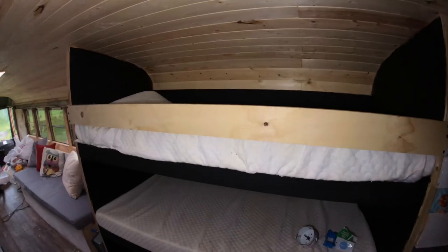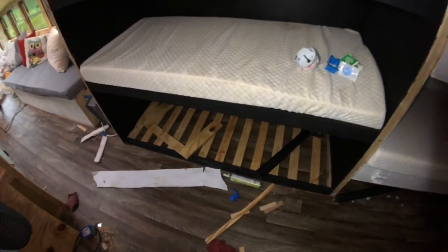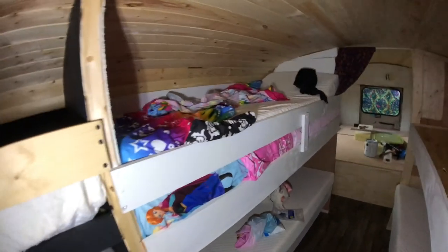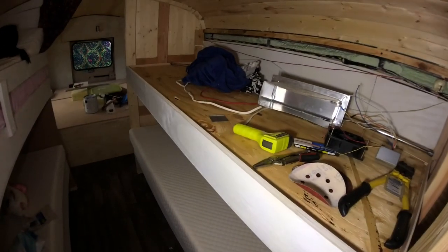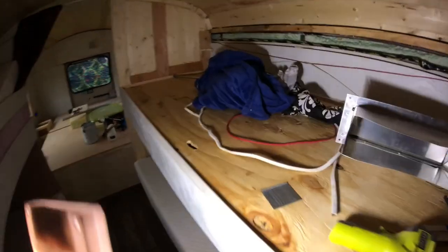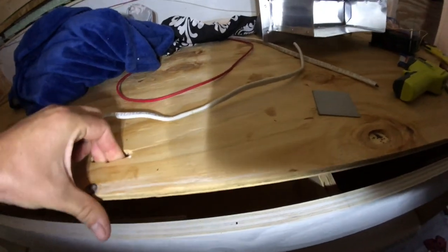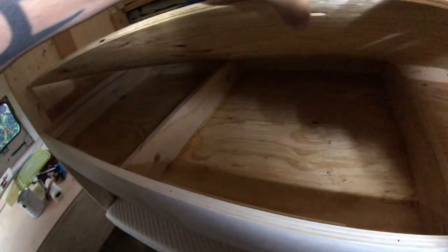The boys have one, two, three bunk beds, all painted in chalk paint so they can draw all over their walls. We also have a set of two bunk beds here. These bunk beds have flip-open storage underneath them — this one is shallow and the bottom one has more space.